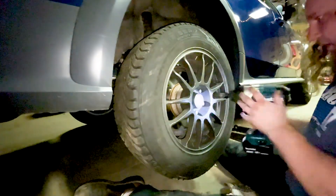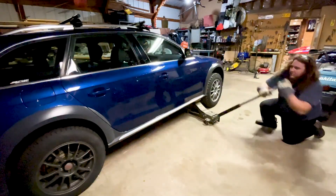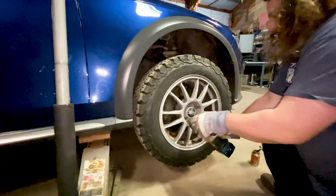Well, that seems good there. We'll tighten her down, set her down. Spin these bad boys off.